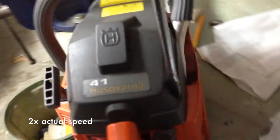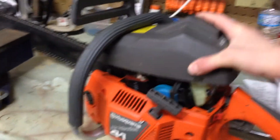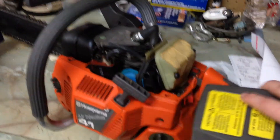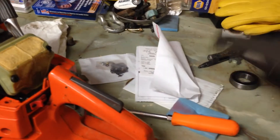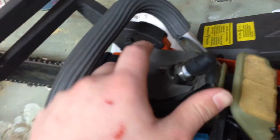One thing I hate about these chainsaws, these older ones especially - real pain in the butt because they have the screws on the covers instead of little clips like the new ones. So I'm going to take off this cover here. So just a little cover. This right here is just for your spark plug. This here is your cylinder spark plug, your boot - that's what I was talking about - that inserts right here.